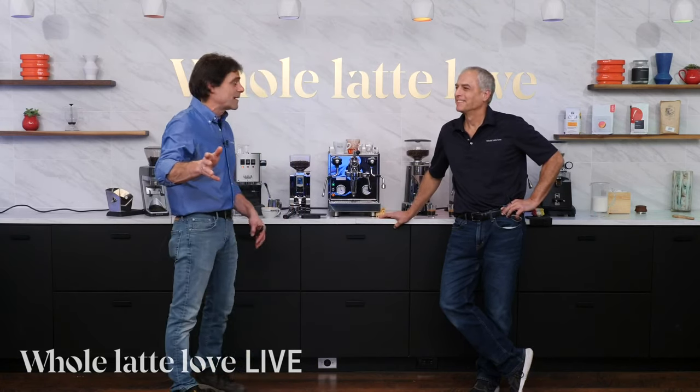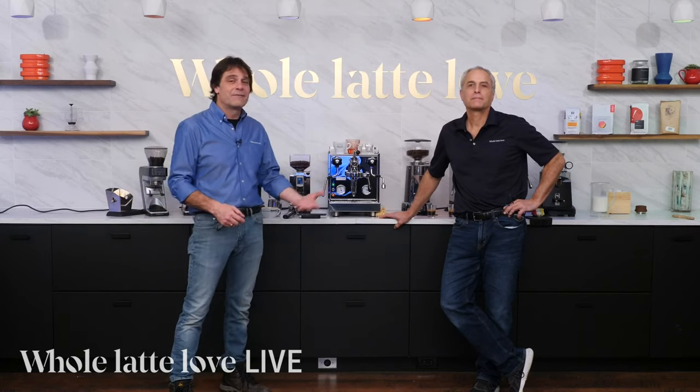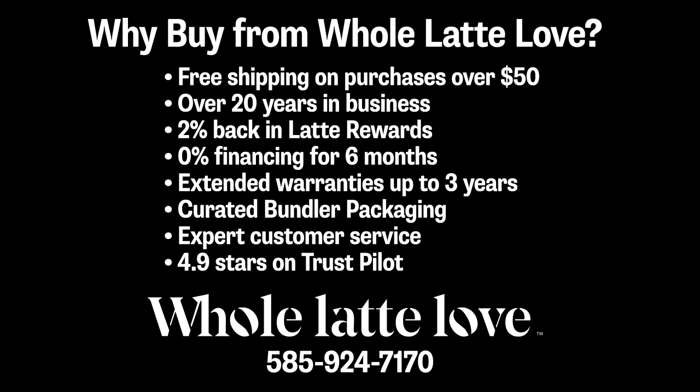I want to talk a little bit about what we can offer you here at Whole Latte Love. Any products you're going to find in the bundler are hand-selected to work with each other, and of course you can save some money doing that. We have free shipping on purchases over $50. We've been doing this for 20 years. We've got the Latte Reward — basically 2% back when you purchase something, usable for coffee and accessories. Extended warranties up to three years on some machines for parts and labor. Expert customer service with people who will talk to you on the phone — right here in the building, seven days a week. You can call us at 585-924-7170. We're very proud of our 4.9 out of 5 rating on Trustpilot.